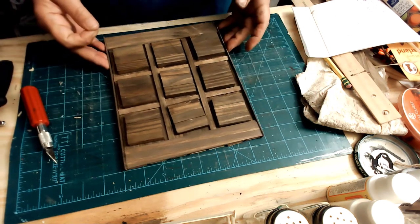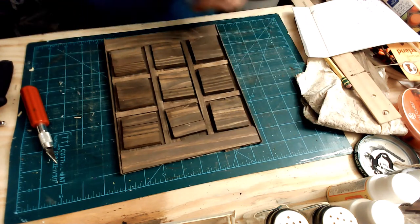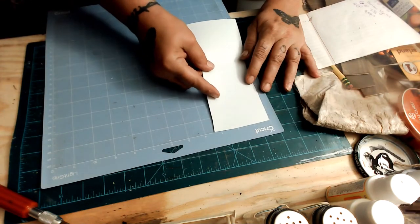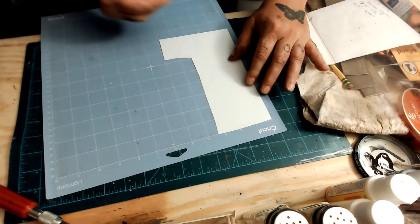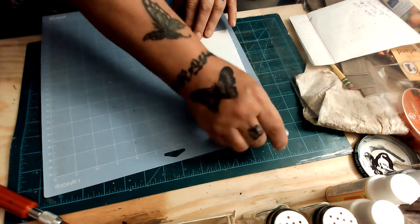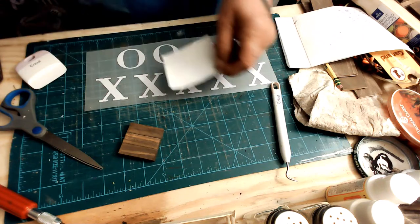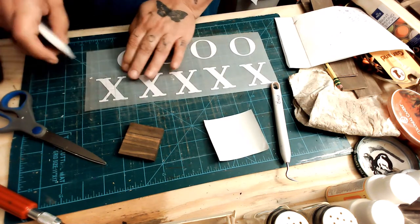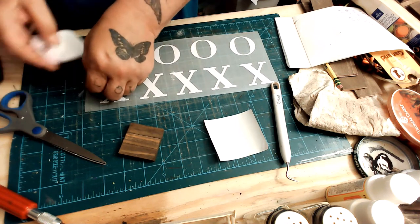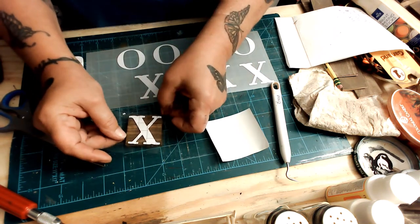I figured everything up and then realized it wasn't going to work that way — I was using the giant paint sticks. Here's another mistake: I made X's and O's on camera, only to realize I need 5 X's and 4 O's. So I went ahead and redid them. You need 5 X's and 4 O's.